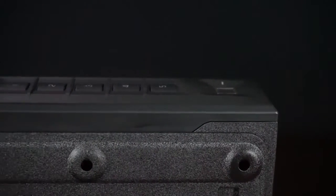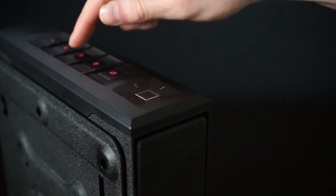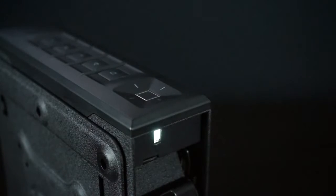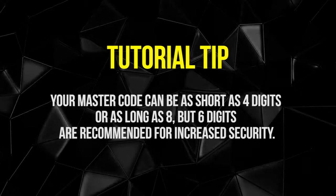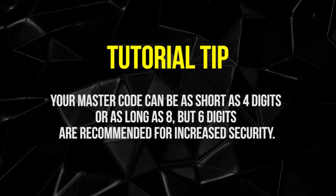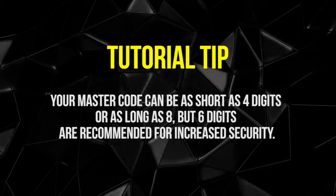Your Vault-Tec slider series safe features a five-digit keypad designed for quick, responsive input and over 14,000 possible combinations. The keypad will auto-illuminate with a built-in proximity sensor. Your master code can be as short as four digits or as long as eight; six digits are recommended for increased security.